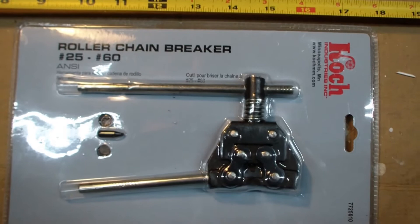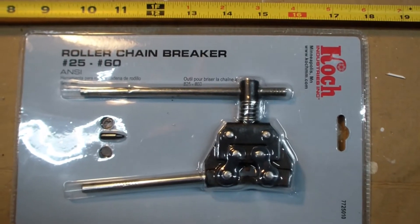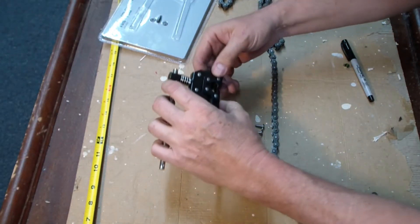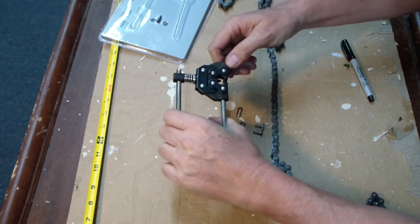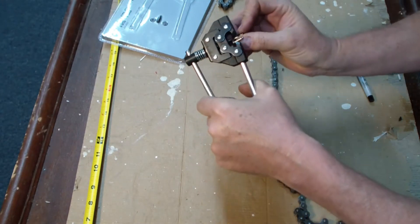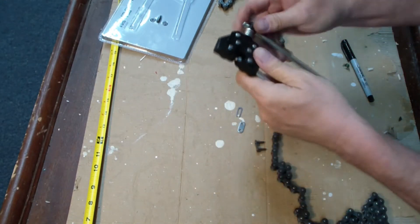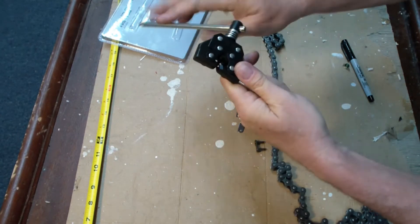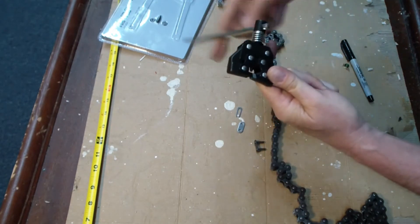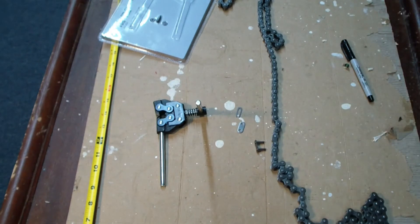The Koch chain breaker — see it has an extra pin. Let's open the package and take a better look. Here's the chain breaker out of the package. It's kind of spring-loaded so you press and it can grip. It'll grip the chain, and then in here we've got a pin that goes in and out to push the pin out of the chain. So let's break some chain.